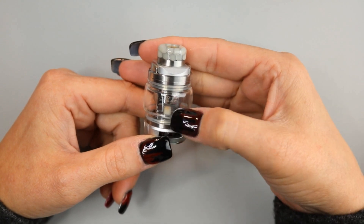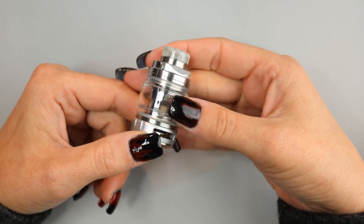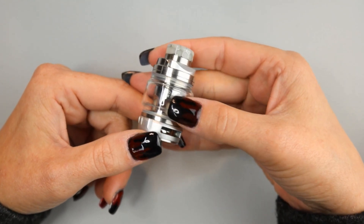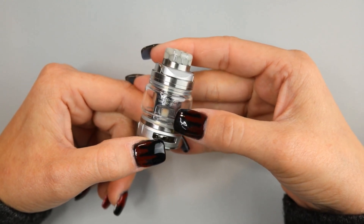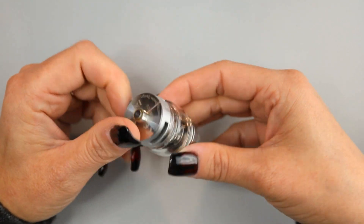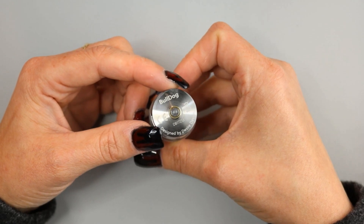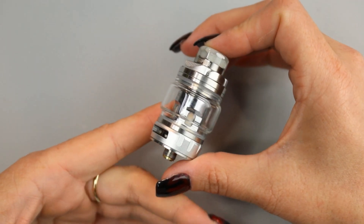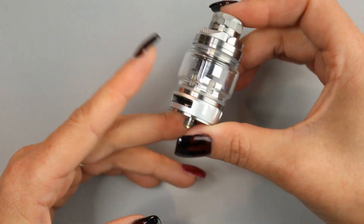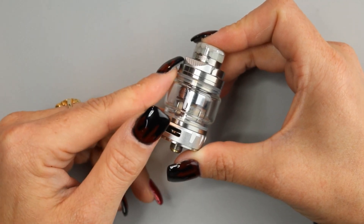I will say that 60 to 80 watts is probably the only place I would run it. It really does perform best between those wattages, and you can even run it lower — I was running it at 50 watts and found it still performed pretty good. Getting into the dimensions: this is a 25mm sub-ohm tank, 49mm tall. The straight glass holds 3ml of e-liquid, and the bubble glass holds 4.3ml.